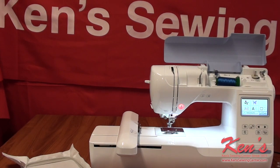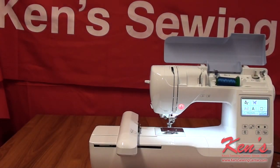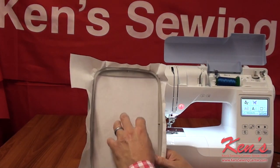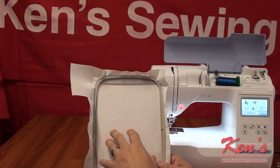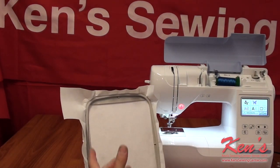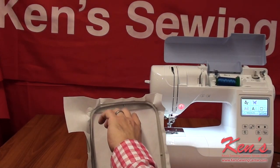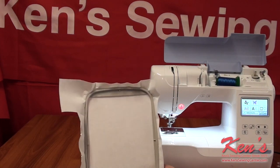We carry every Brother model out there, and the number one thing I hear customers say is: I wish I had bought a model that does a larger area. The PE800 will do the 5x7 area — that is the most popular called-for design area made with any brand. You're going to be able to do larger names. You can put a name and another design within the same hoop with plenty of room to work with. Or if you want to embroider a Bible verse or poem, I can rotate my design 90 degrees and have seven inches one way and five inches the other way to work with.